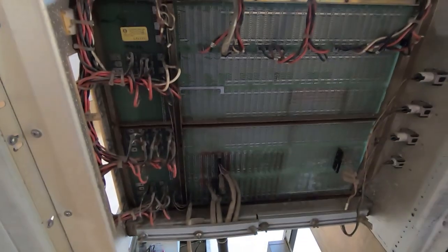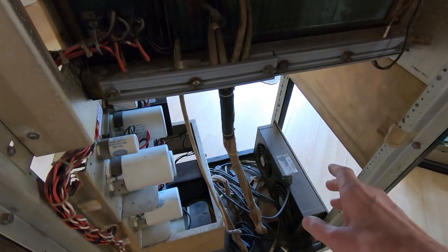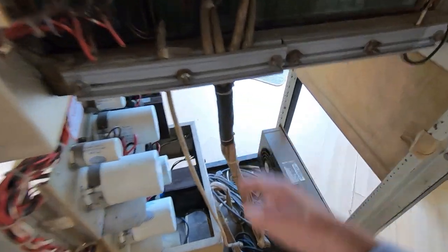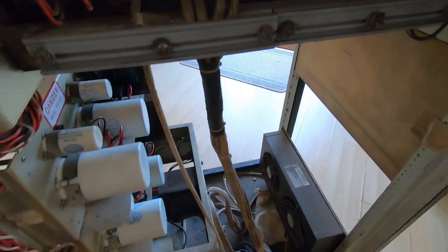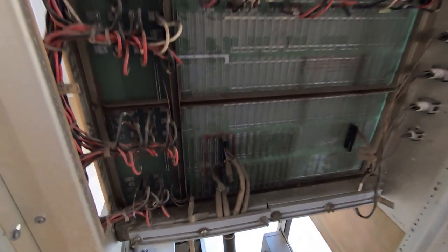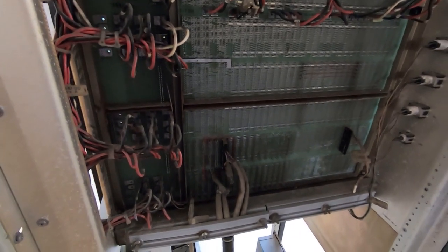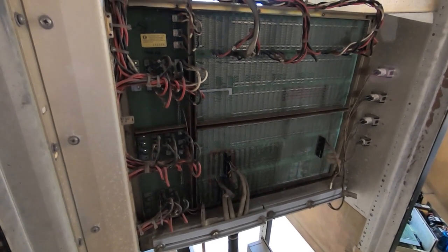These cables normally go down to the drives, but the drives have been removed, so these cables don't go anywhere. We'll get rid of those — they shouldn't interfere with the operation of the machine.